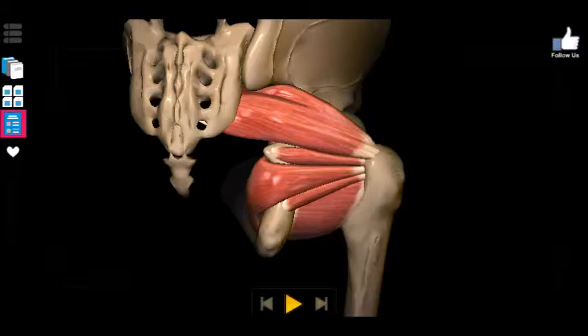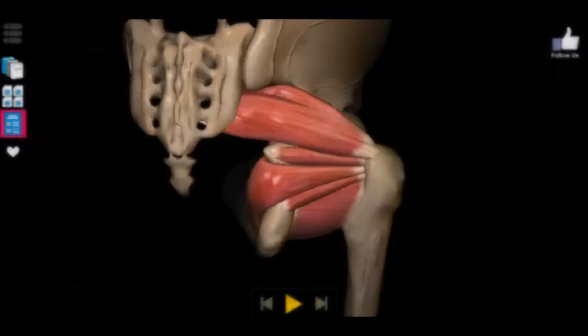Honestly the most challenging part of learning these muscles is learning their names. They all have the same basic function which is lateral rotation. They all insert at the same marker, the greater trochanter of the femur. And for the most part they all originate at the pelvis, with the exception of one which actually originates at the sacrum as you can see.